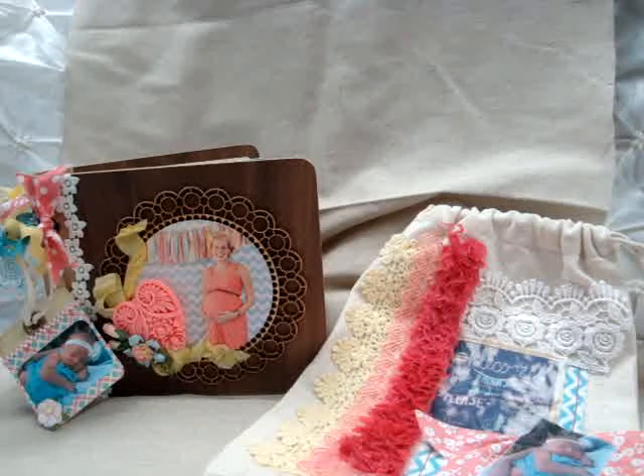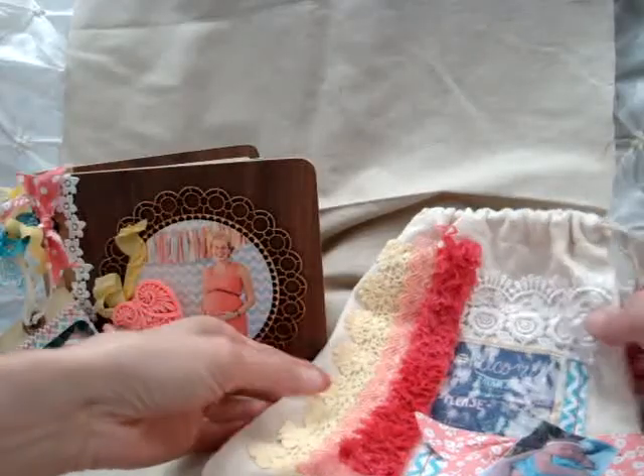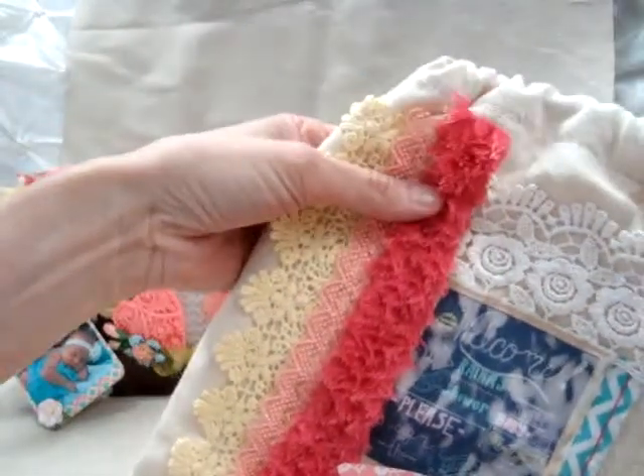It also came with Maggie Holmes crepe paper, and I used some of that paper line. I also used several of the Echo Park paper lines because I wanted all of the bright colors, which is what we used for the shower.